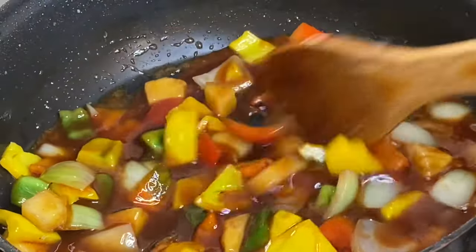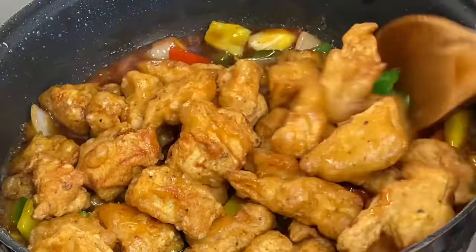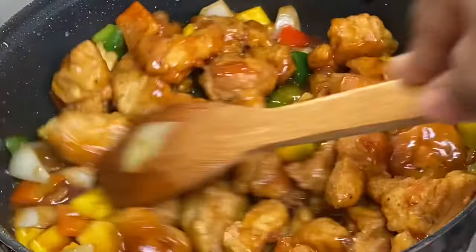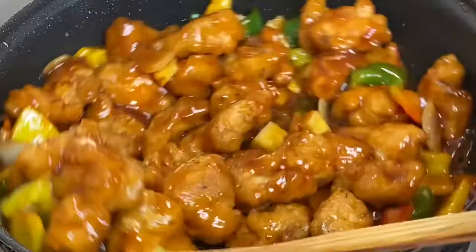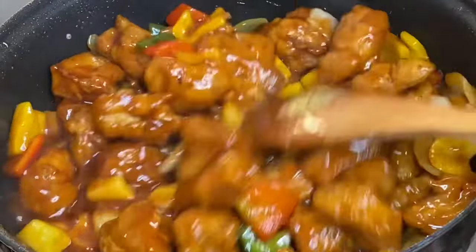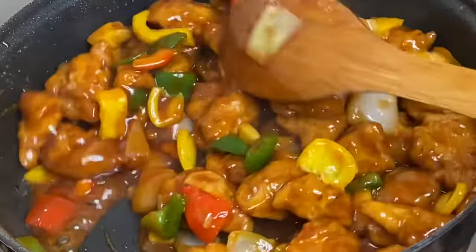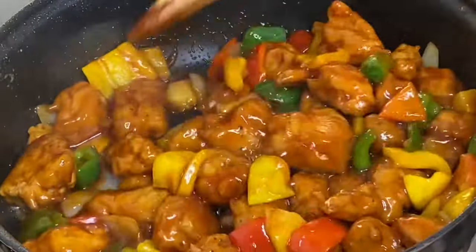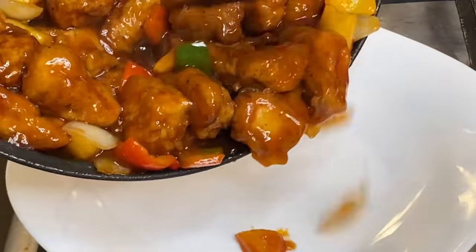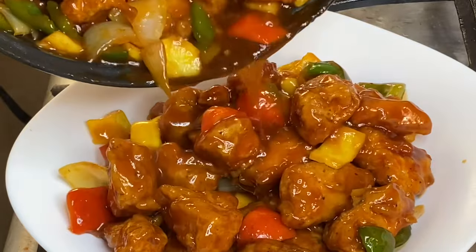I'm going to give this about a minute or so, then in with the chicken. Mix everything together until the chicken is well coated in the sweet and sour sauce — and this is smelling absolutely amazing. That's it! The classic sweet and sour chicken. Serve yourself and enjoy — this is tastiness on a plate.